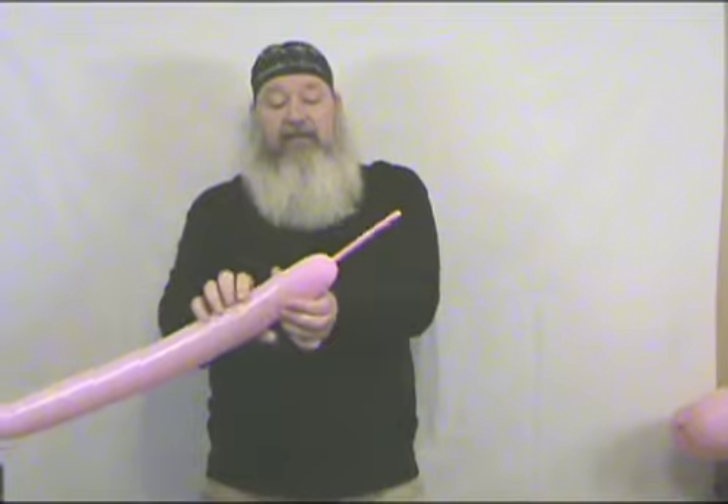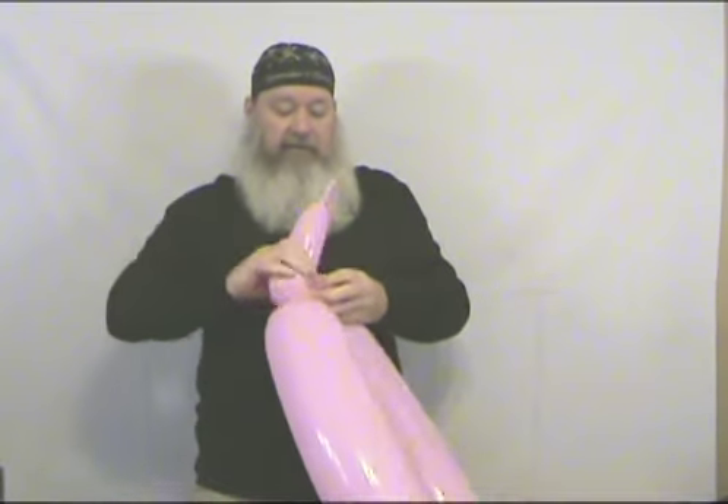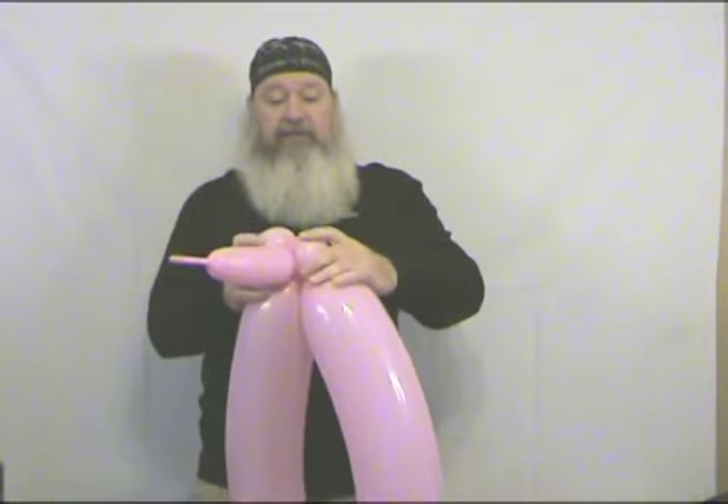Now we're going to make our poofy tail. Set the body aside for a moment. I've got a 360 here in pink that I've blown up, leaving about four or five inches uninflated at the end. Go out and leave about a nine or ten inch bubble, then make two small fold twists — each one about three fingers wide. Cut the nozzle end off, keeping the uninflated tail. Wrap it around a couple of times, then take the back of your poodle and twist that on the end. Twist it around a time or two to secure it. The reason I put the two fold twists in there is so his tail will stand up. Then squeeze your air up to the end to get your poofy tail on the back of your poodle.